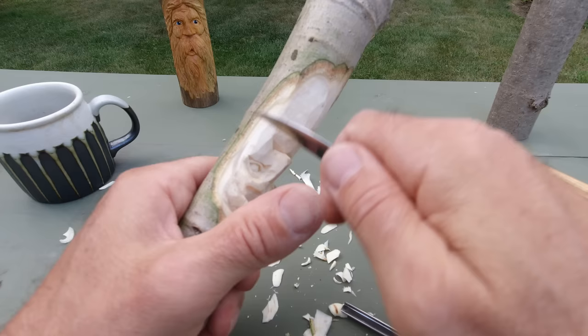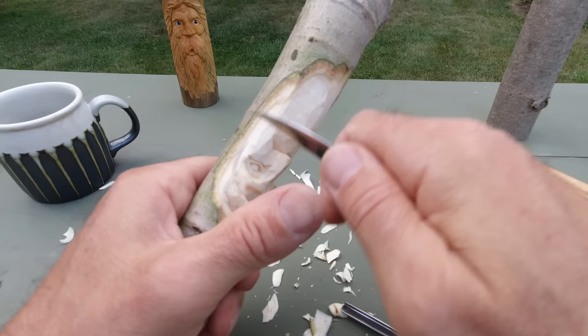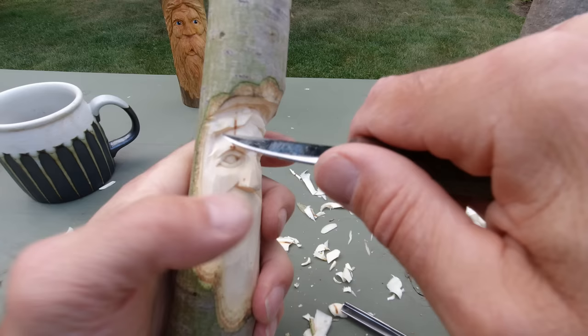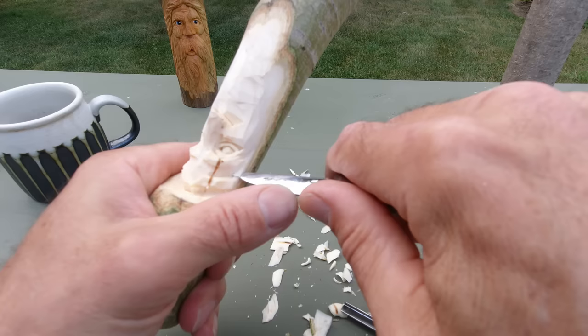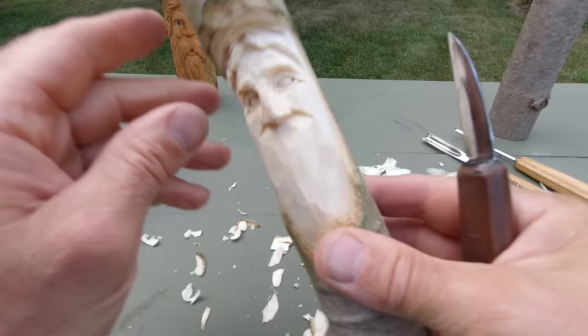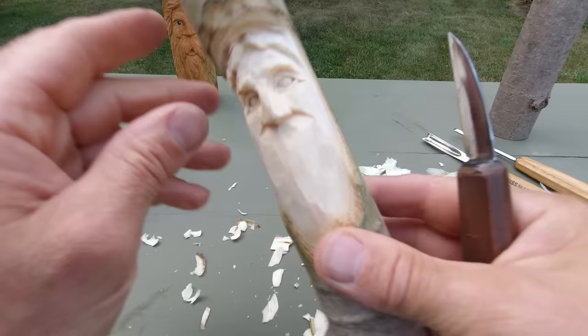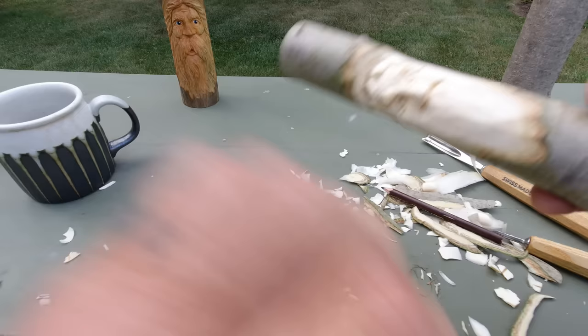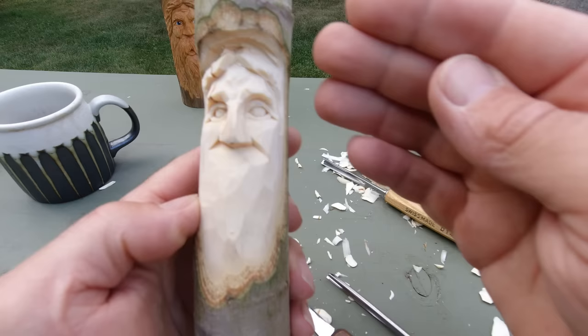I'm going to thin this out a little bit more on the sides of the temple. When in doubt, just look at both sides. That little streak of wood there is throwing me off a bit. Let's leave that hair for now so we can figure out the mustache, so we can join the hair into the mustache.